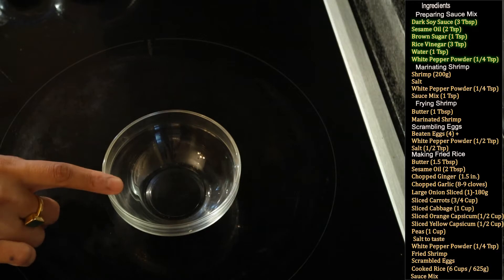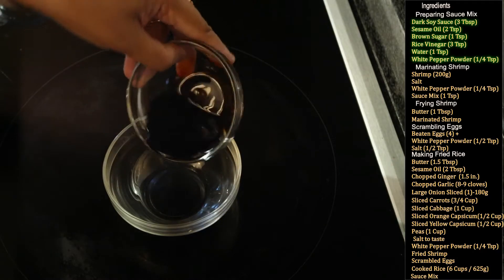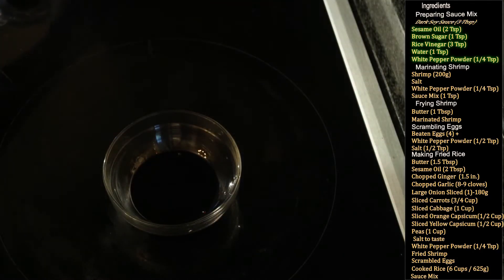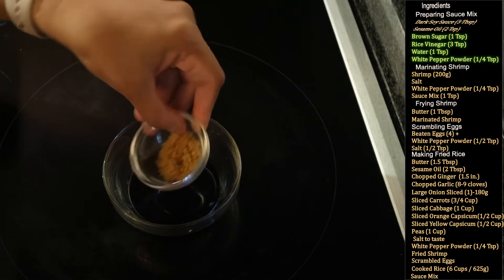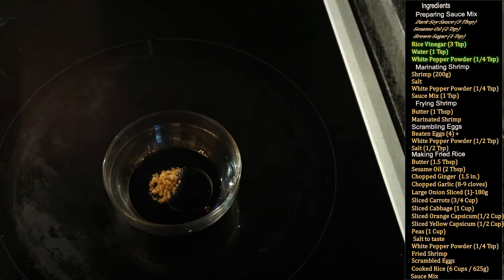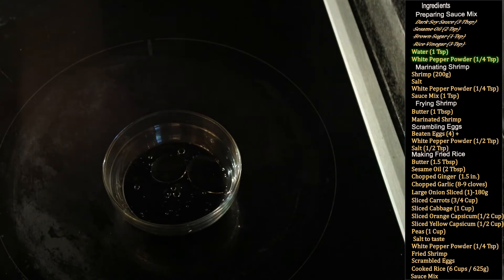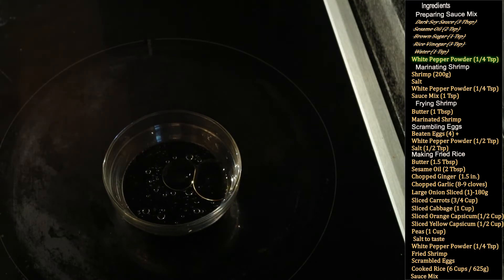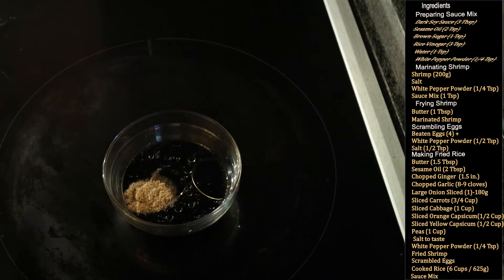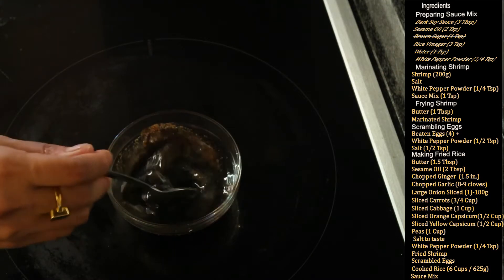First we are going to make our sauce mix for the fried rice. In an empty container I'm going to add 3 tablespoons of dark soy sauce, 2 teaspoons of oil — sesame oil is best but any regular oil works — 1 teaspoon of brown sugar, which adds a really nice color to the fried rice, 3 teaspoons of rice vinegar (regular vinegar works too), 1 teaspoon of water, and 1 teaspoon of white pepper powder (or black pepper powder). Now mix all of this well — this is our sauce mix.